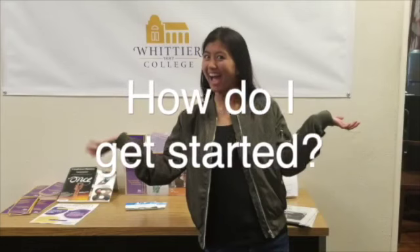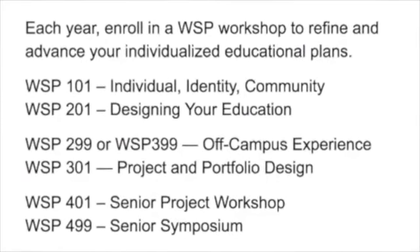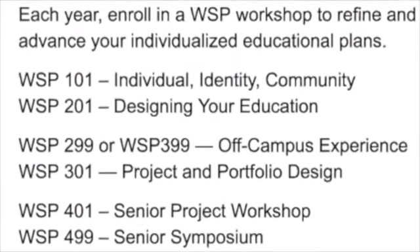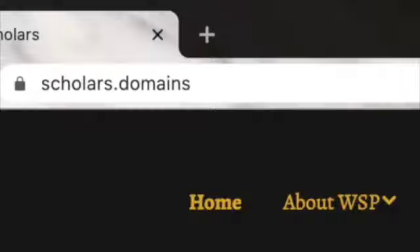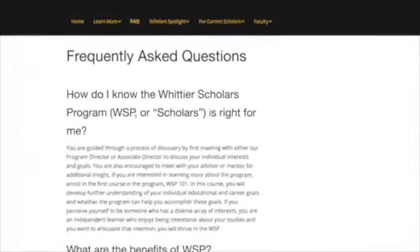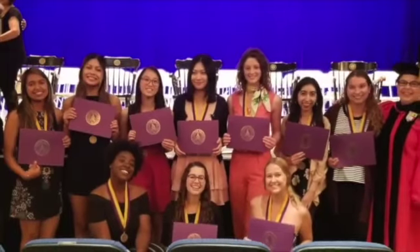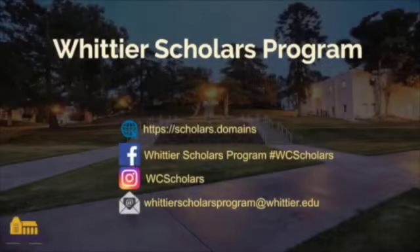The way to get started is to sign up for the first course in the WSP sequence — WSP 101 for first-year students or WSP 201 for transfer students. Also check out our website for lots more information, to see the achievements of our recent graduates, and to learn more about the faculty and staff of the Whittier Scholars Program. We look forward to hearing from you and welcome to Whittier College.